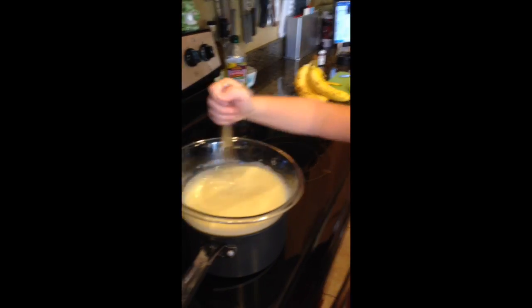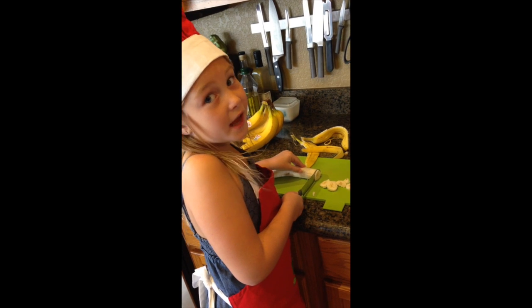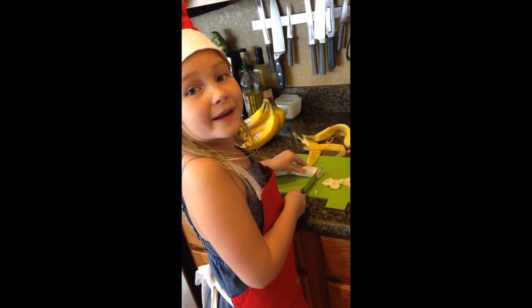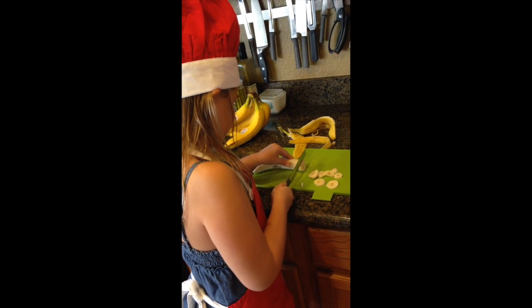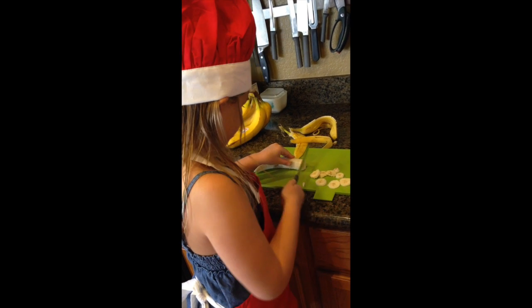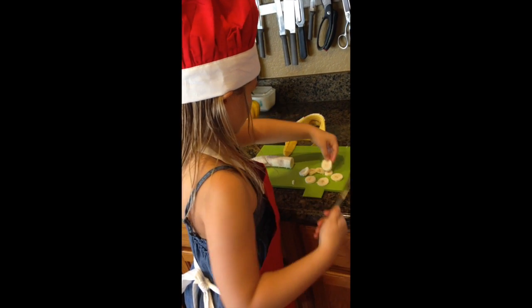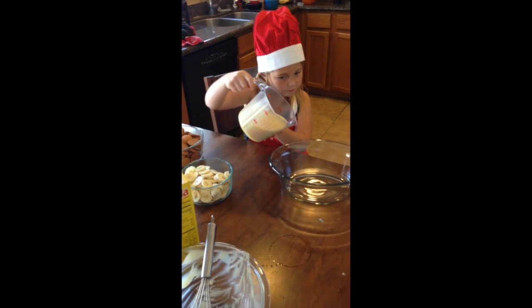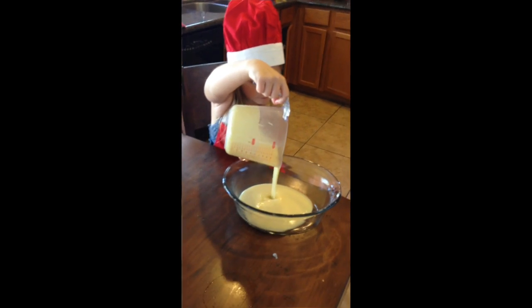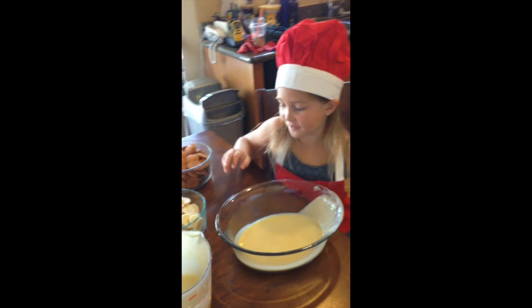Now it changes into a nice yellow thick custard. Since it's called banana pudding, we are slicing our bananas. We're going to pour a layer — oh, I poured too much, so now we're going to do bananas and some vanilla wafer cookies.